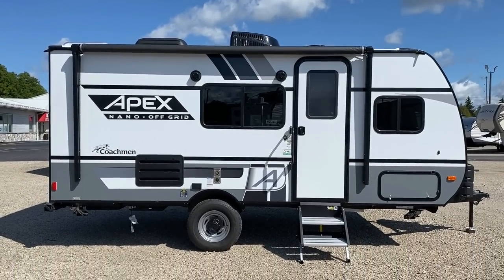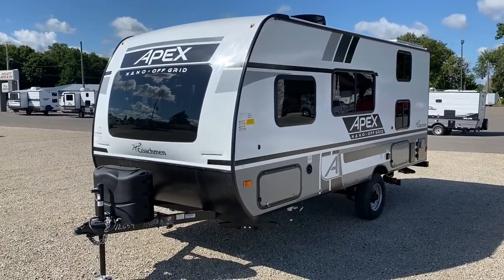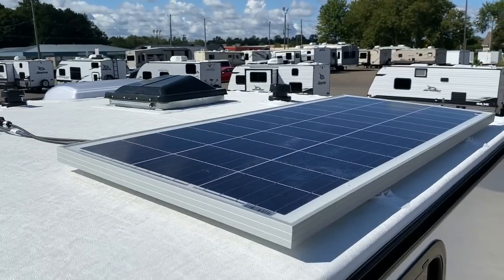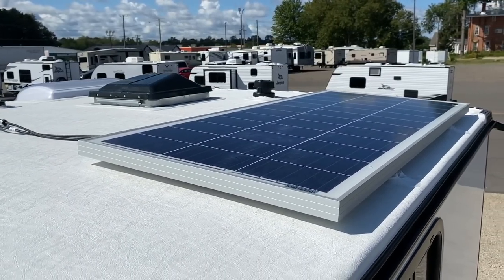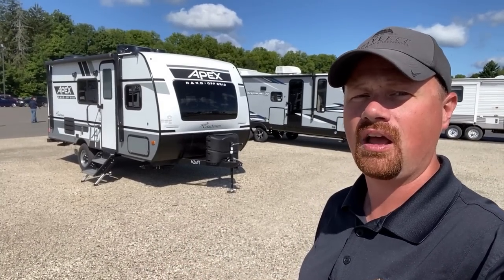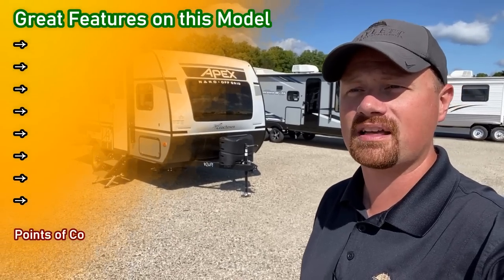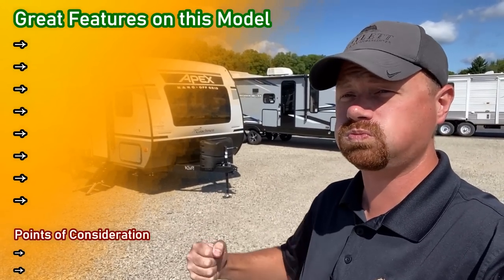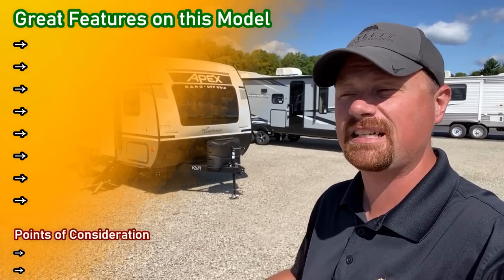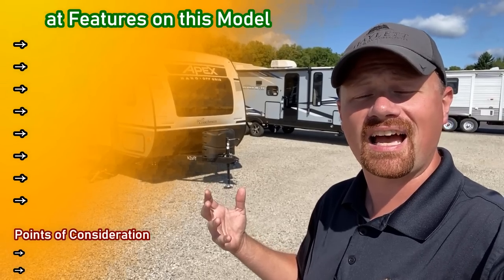Let me start listing some awesome qualities. We have factory solar, double propane tanks, higher ground clearance, a 7.5-foot wide body, and just that big windshield which really opens the interior. Not to mention a very striking color palette. And I'm sorry if I'm shouting — I'm pumped, guys. I've been wanting these back in our lineup. I'm pumped to see Apex back here. They've got Azdel walls and a lot of things you look for.